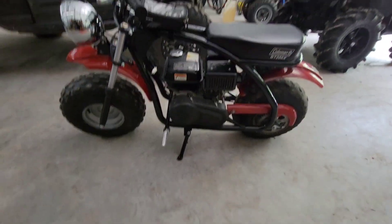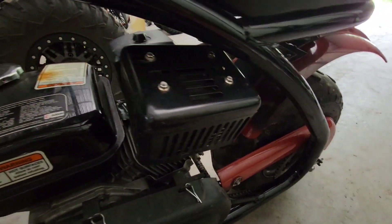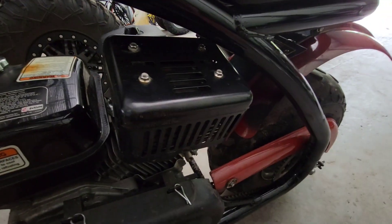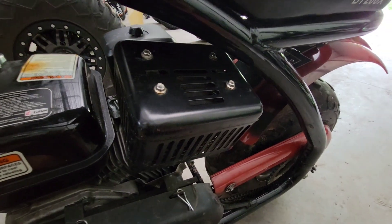Hello everyone, welcome back to our video. Today we are actually installing a new exhaust pipe for my mini bike because the people who had it before me tried to weld it up and it's just horrible. I got a new cool one which I'm gonna show you guys. Remember, if you enjoy, like and subscribe - we're on our way to 12,000 or 13,000 subscribers.